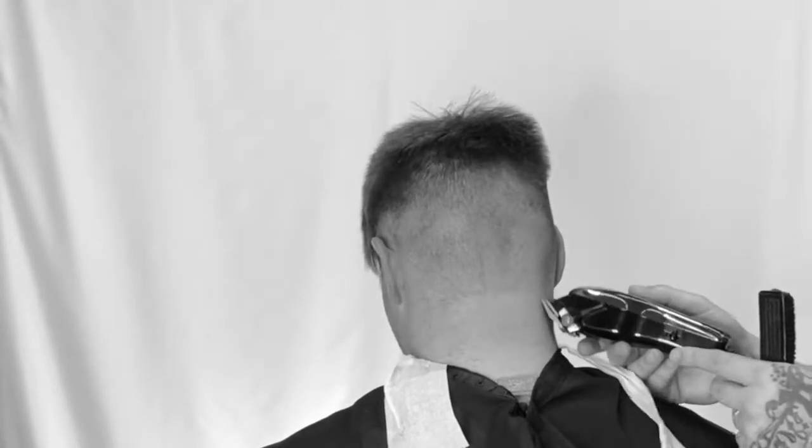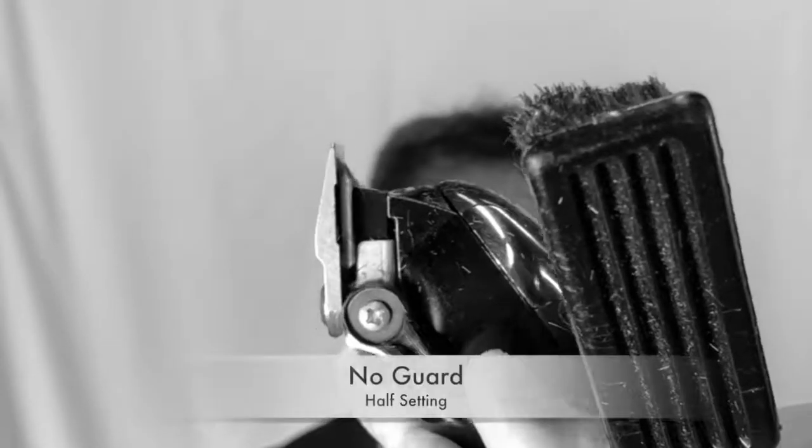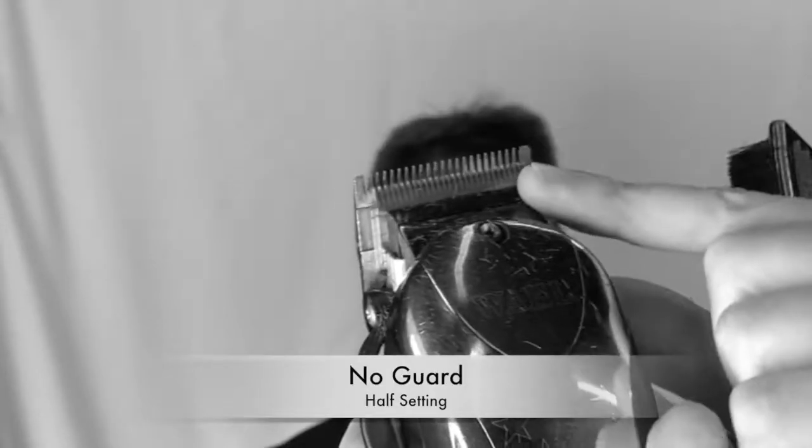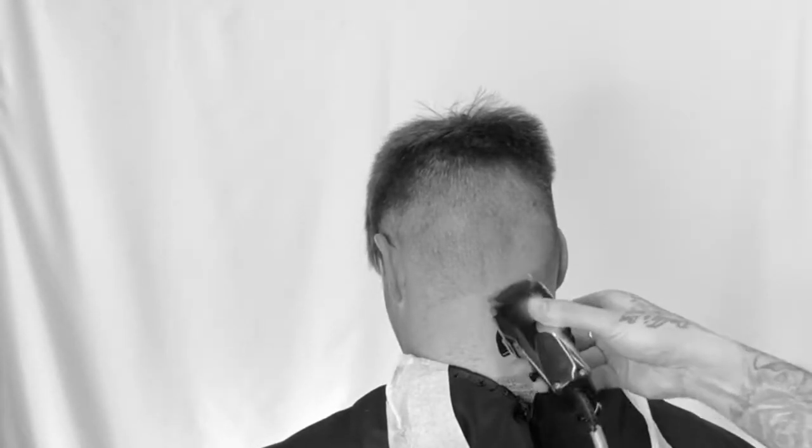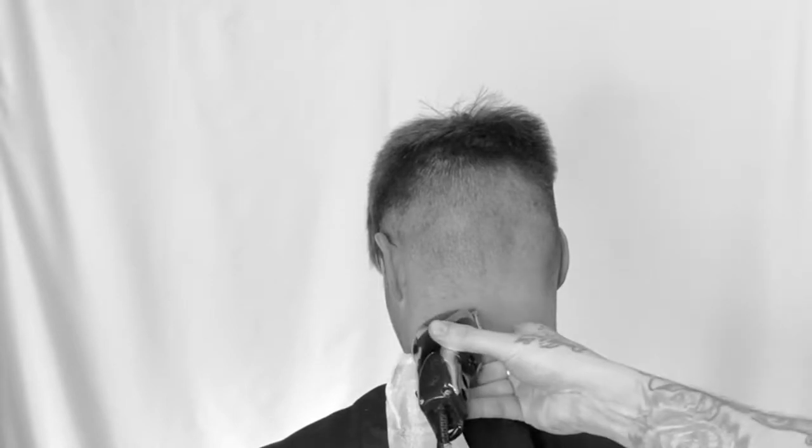See how high up we're working? We're just balding out that very bottom. Now we're going with the half setting, no guard again, using the corners to diffuse out where we just placed that bald baseline. This is just tapering out the neckline, giving more longevity and lifetime to this haircut.